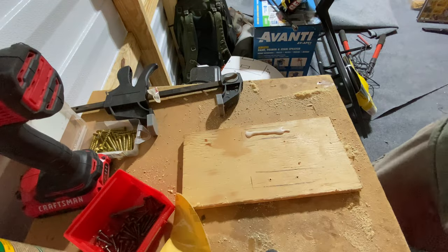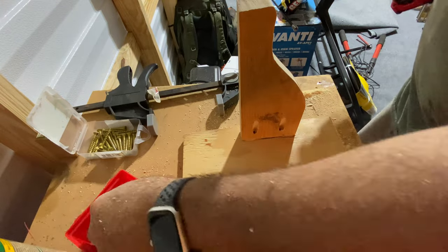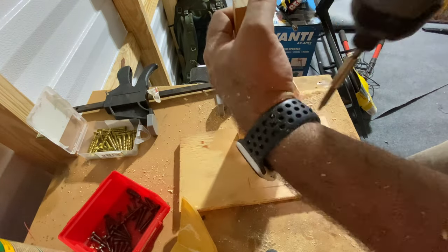Once I'm happy with the way everything looks, I'm going to apply a little bit of wood glue — I use Titebond 3, but you can use any wood glue — and pocket screws to hold it until the glue dries.